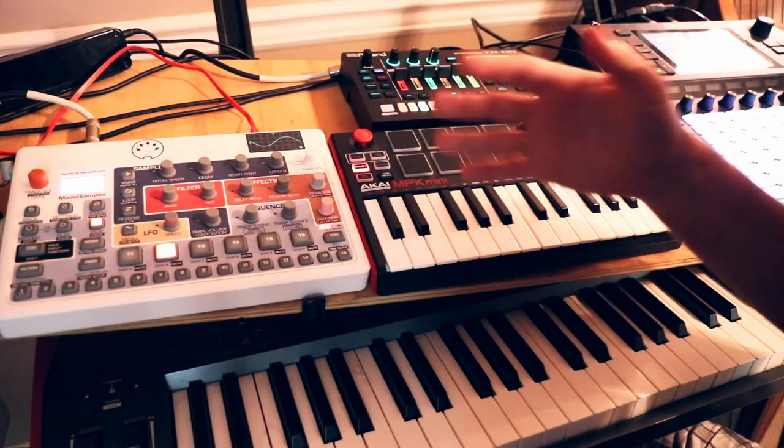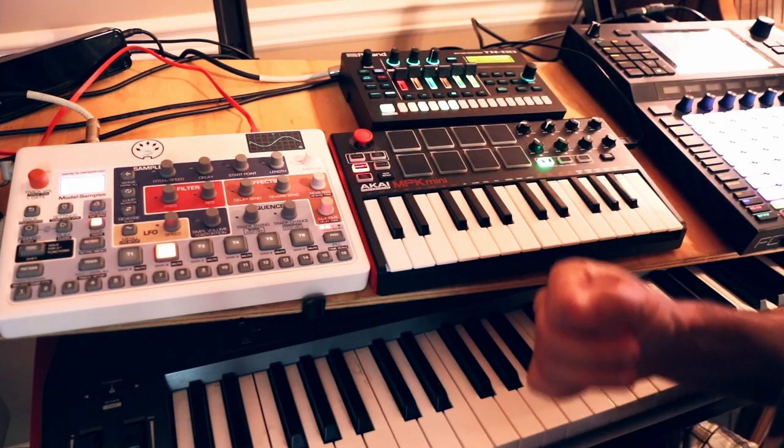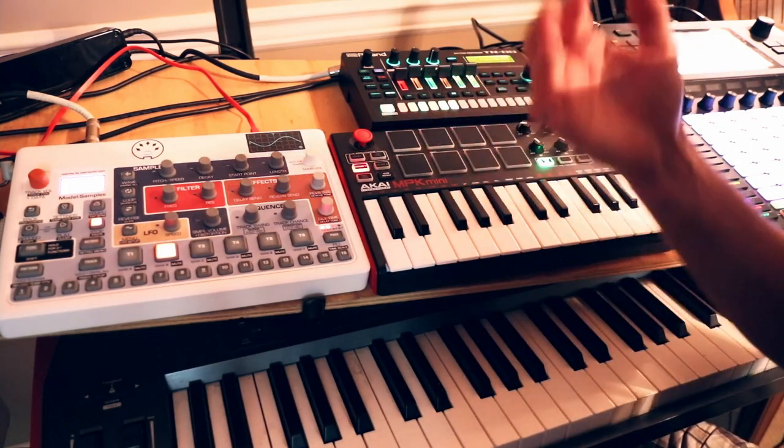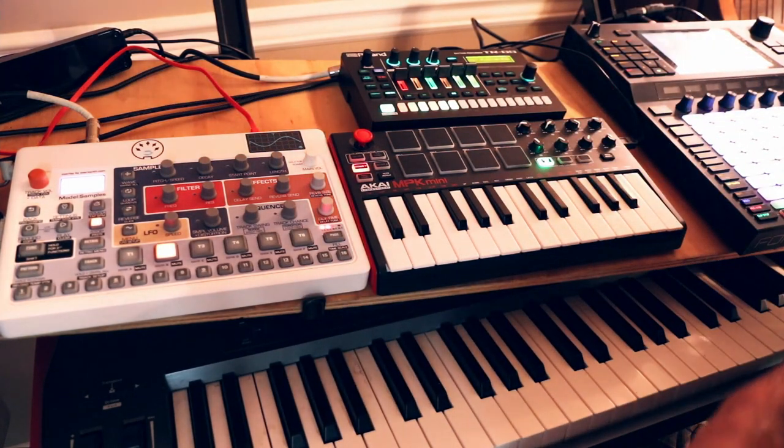Other options in this space include the MPK8, which has native MIDI outputs, and the Launchpad Pro, which also has native MIDI outputs but is a lot more expensive.